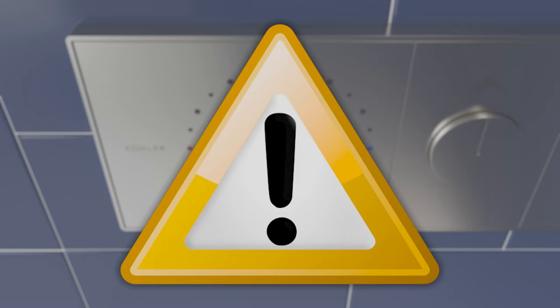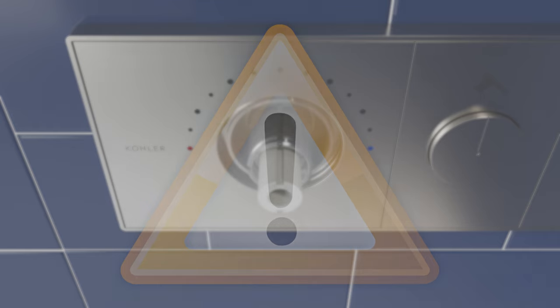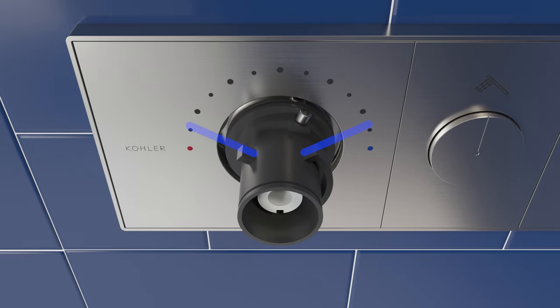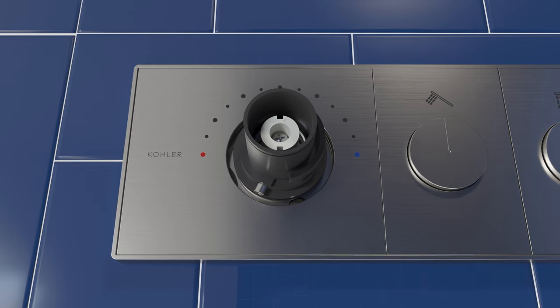Warning! Risk of scalding. High water temperature can cause severe burns. Set the water temperature at or below 120 degrees Fahrenheit. Orient the limit stop so that the tabs are in the 10 and 2 o'clock positions. Using the provided 2.5 mm hex wrench, tighten the two set screws to secure the limit stop to the stem extension.